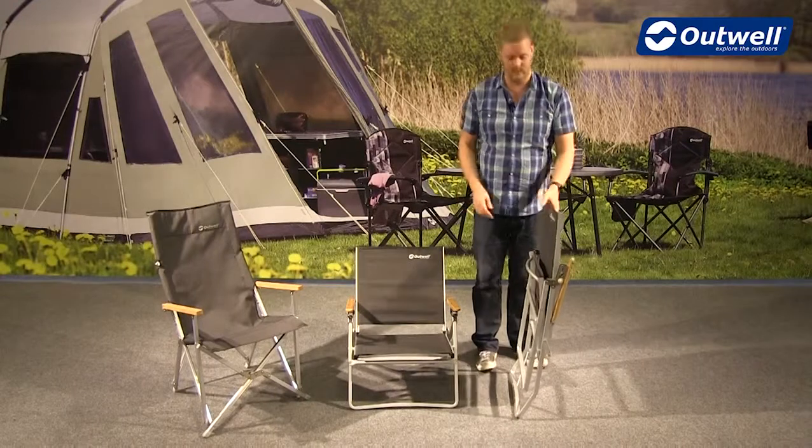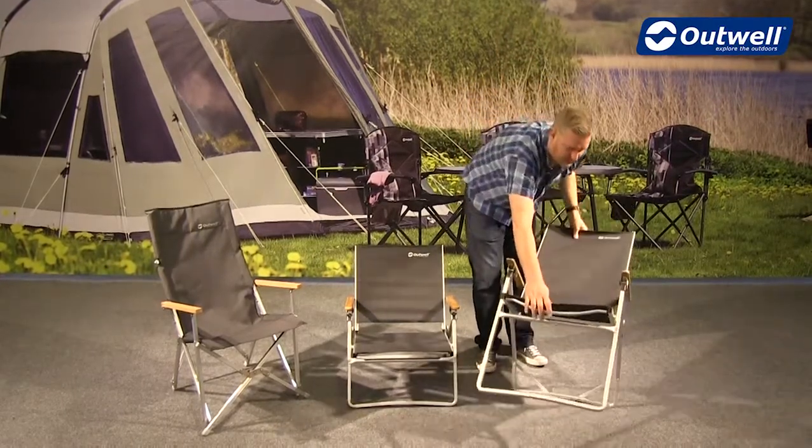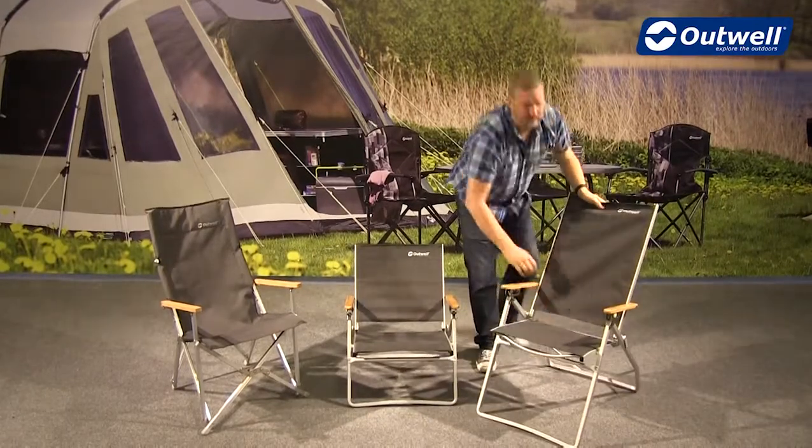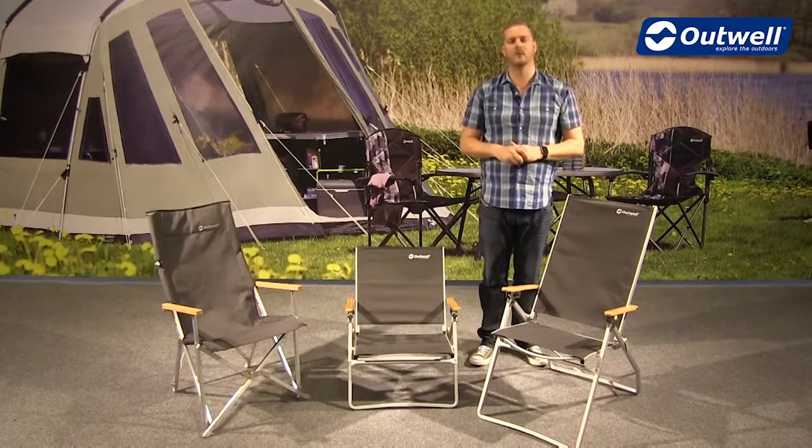It's not going to take up too much space in the car when you're traveling, and then just to bring it back out into position, just hold the front of the chair and push the back away. Really simple and easy to do and not going to take up too much space at all.